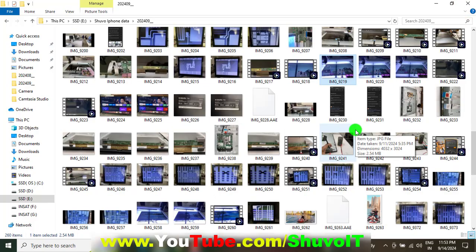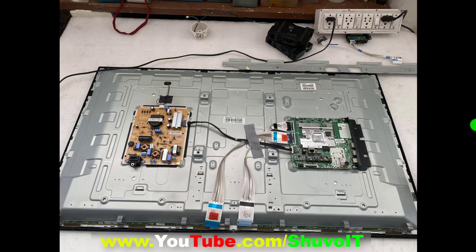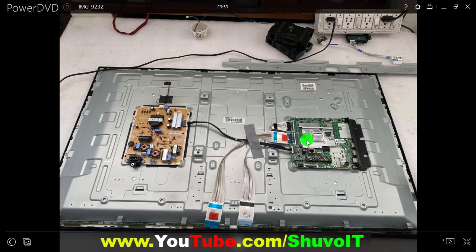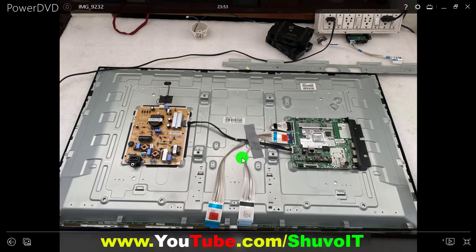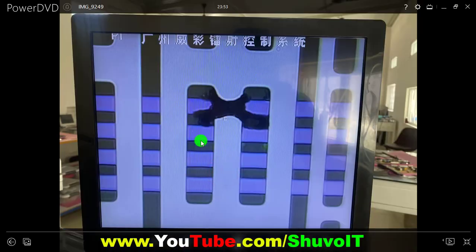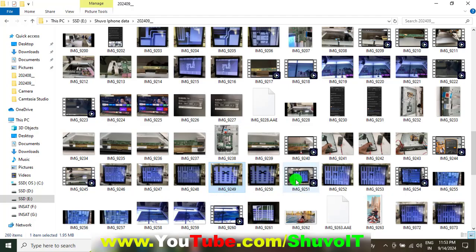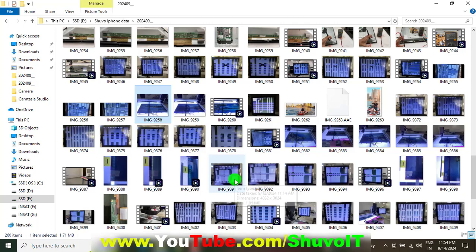Now I am showing some LG panels. LG TVs are also possible to repair. You can see one LG TV — without an external T-con board, the main board has an internal T-con. Without a T-con board, that type of panel is also possible to repair. We found both sides had short circuit problems. After identifying the short circuit, we found the solution — one by one finding short circuits and solving them.